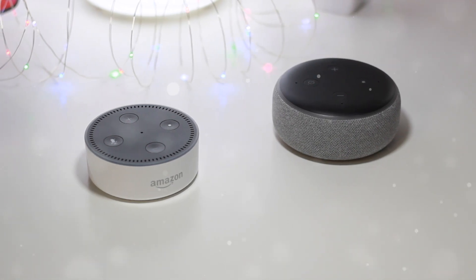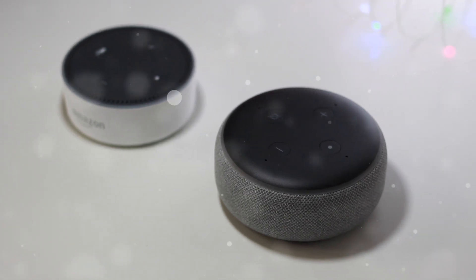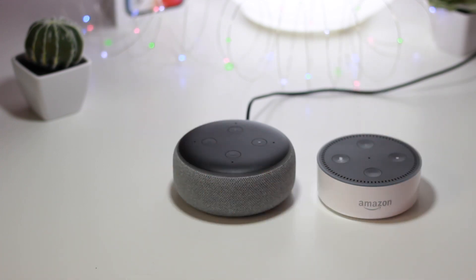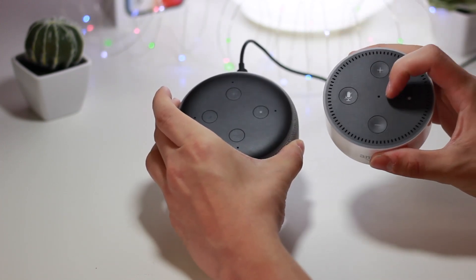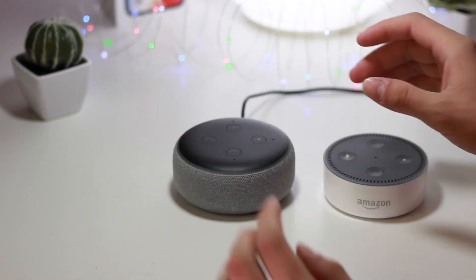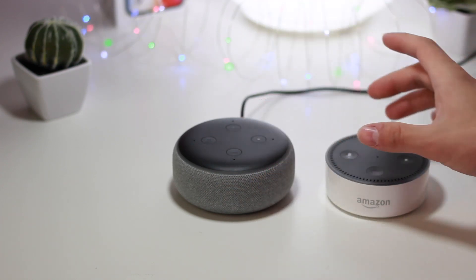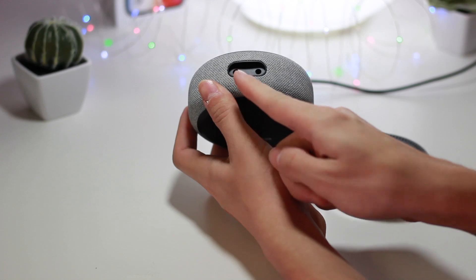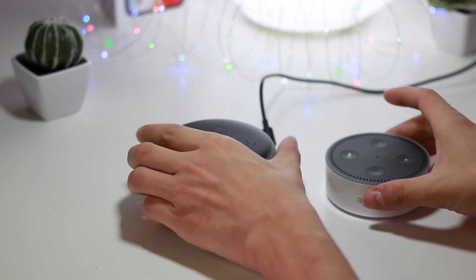There really isn't much that is different comparing the two models aside from the design aesthetics. There are two major selling points: the all-new redesign includes four microphones right at the top instead of one in the very center — there are actually a few more around the edges as well. The design is bigger with a larger speaker for better sound quality, and on the very back there are two circular dots: one being the power port and one being the 3.5mm headphone jack to connect external speakers.